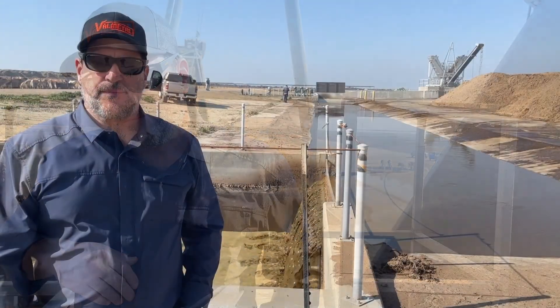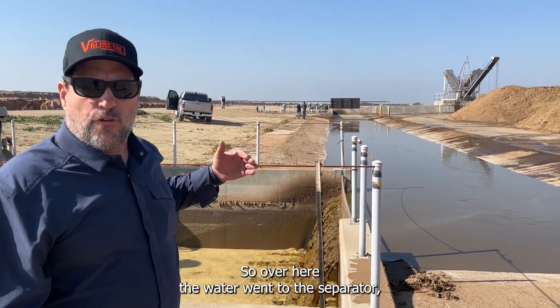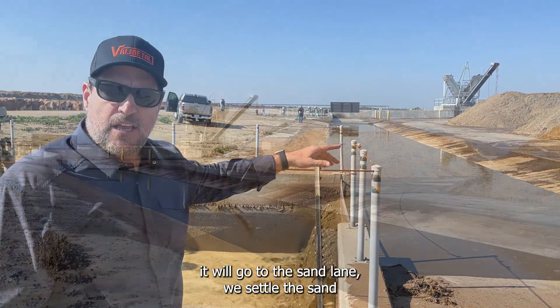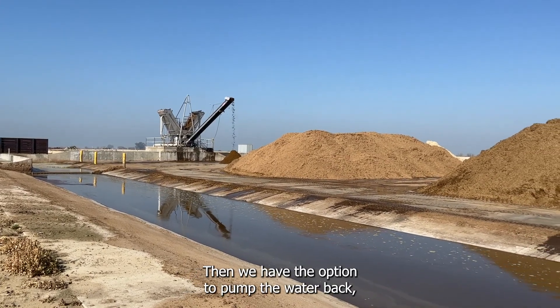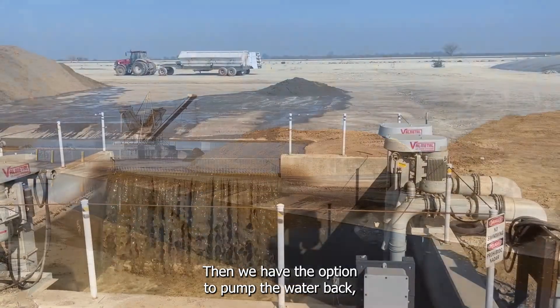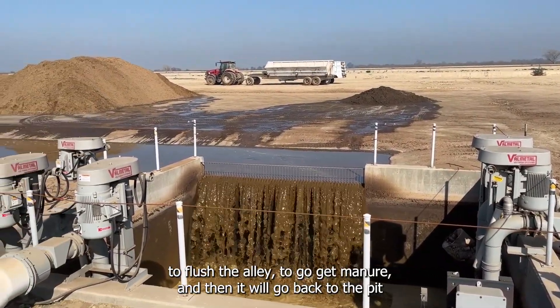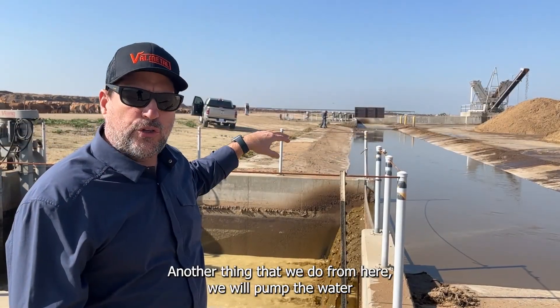Now we're at the flushing pit. After the water goes through the separator, it goes to a sand lane where sand settles out, leaving only water returning to this pit. We then have the option to pump that water back to flush the alley — to collect more manure — and it cycles back to the reception pit. We can also pump the water from here to a large covered lagoon.